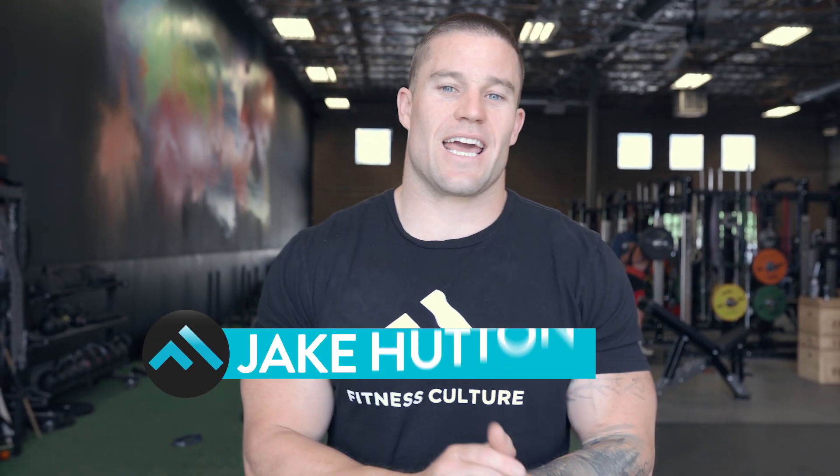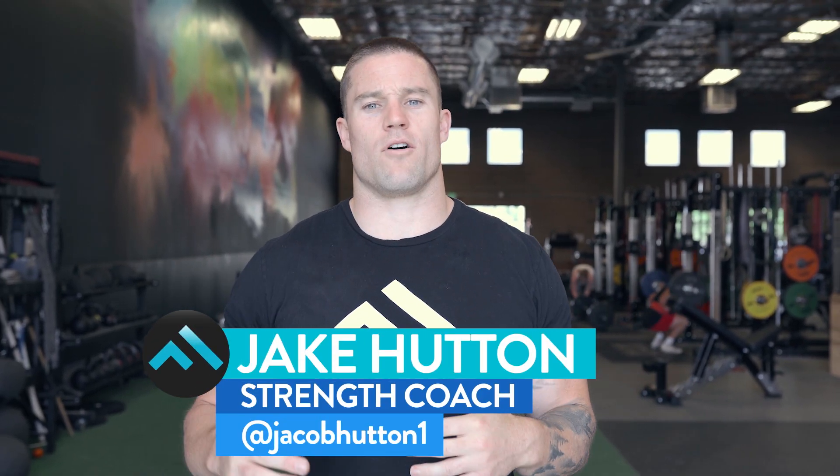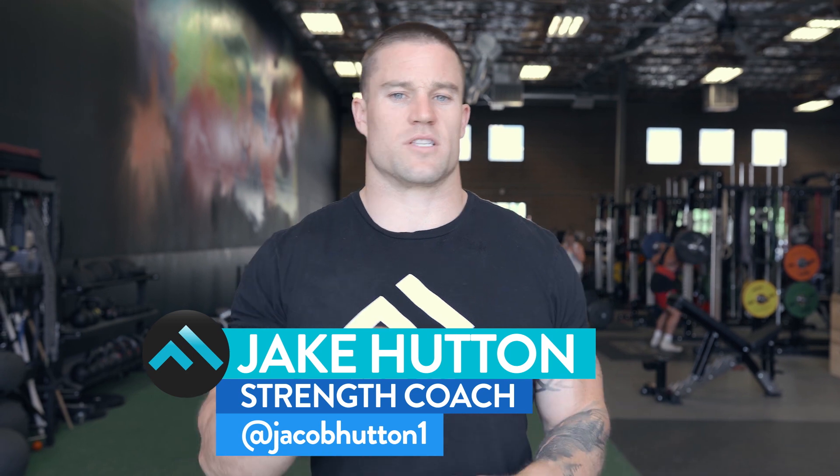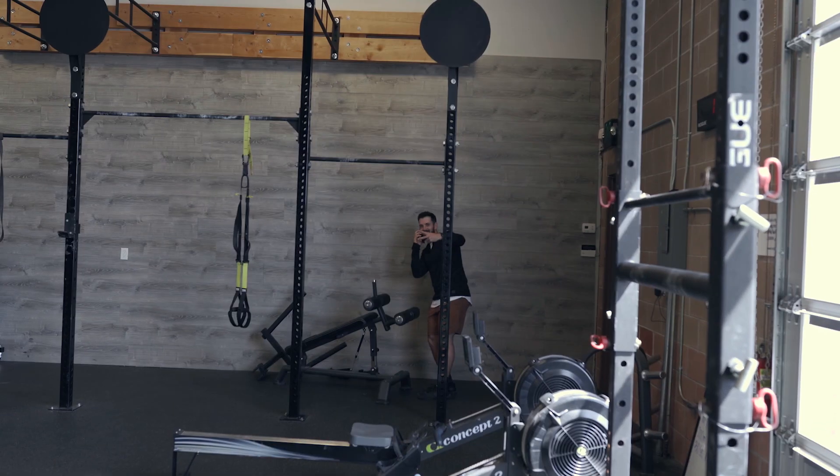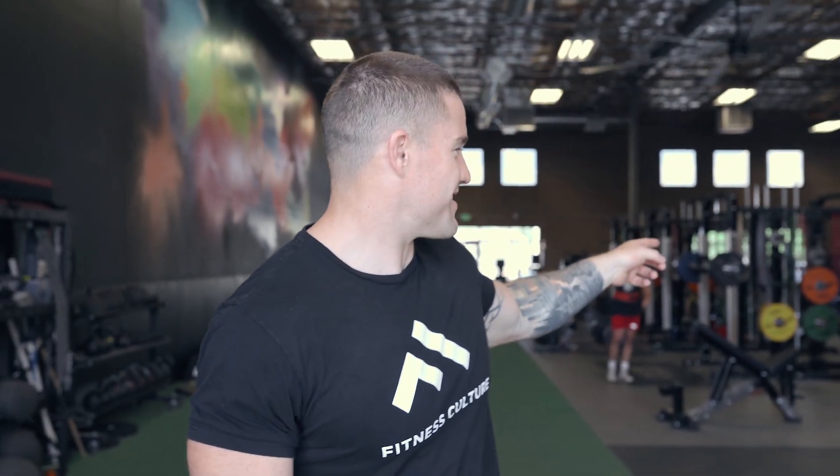What's up guys, here it comes from Fitness Culture. Today we're going to be doing a lower body high volume day with some functional conditioning from the Summer Sizzle program. I got Brody with me today — apparently he's got a really important phone call — and Sonny's going to be with us today too.